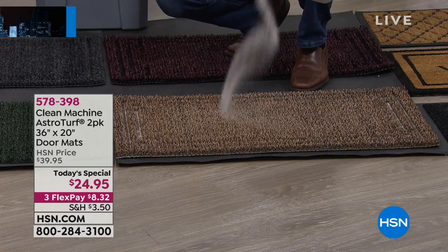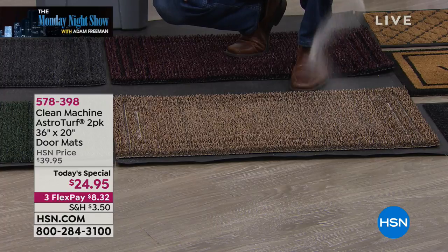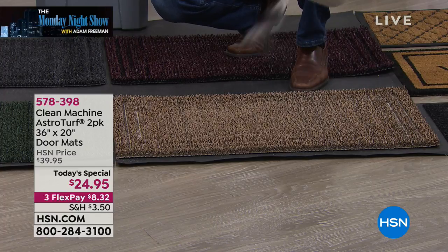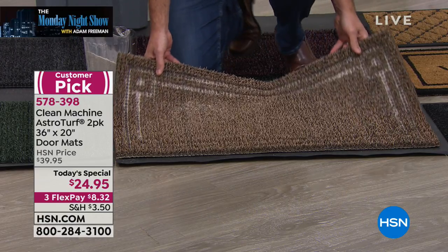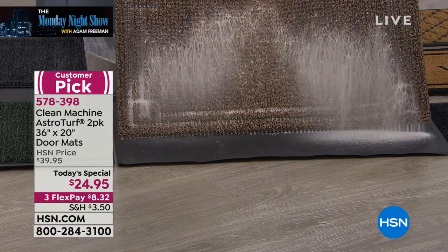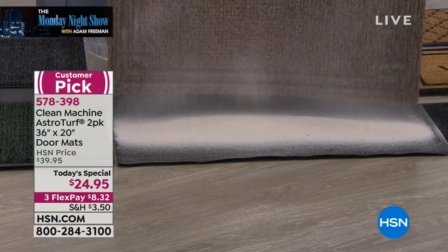Amazing glittering shimmering chandelier — would you stop by with us and have a look at our best buy of the day? Because this is a clean machine. What you are seeing is not the carbonara effect, this is not David Copperfield, this is not a magic trick. It is absolutely real life, ladies and gentlemen.